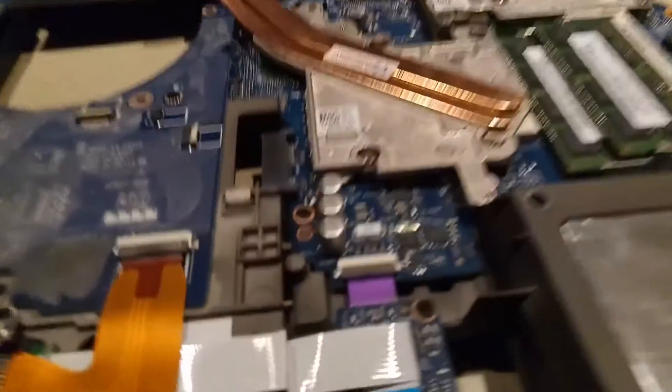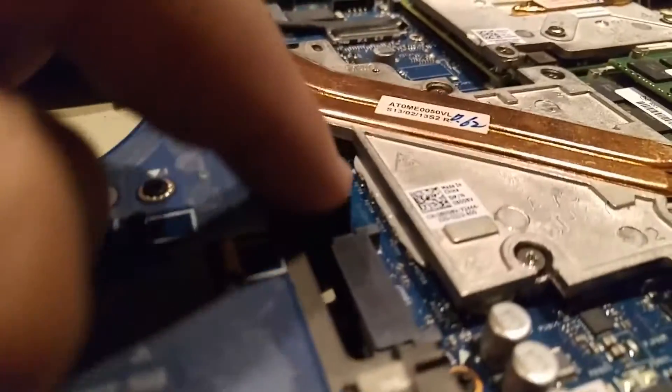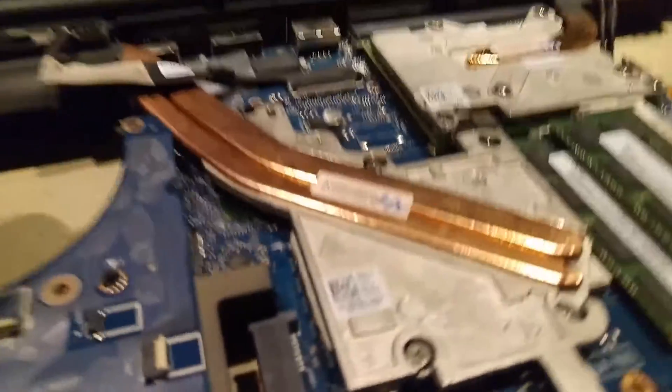I went ahead and rotated it back down and I definitely used more than necessary — you can see it sticking out of the side there. That was definitely too much, but whatever.